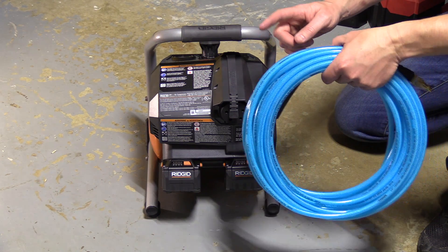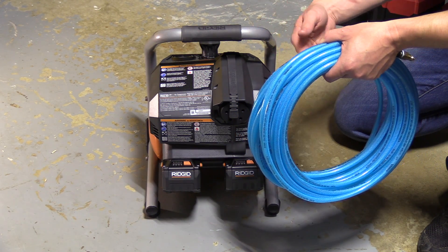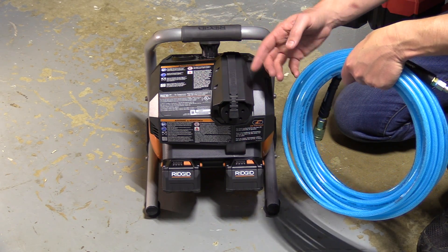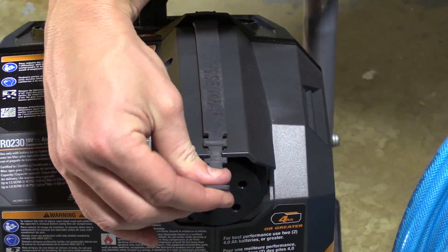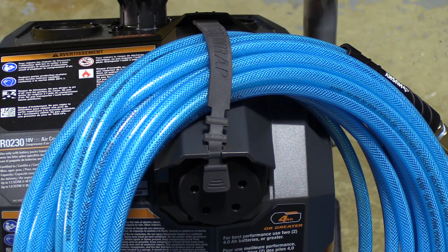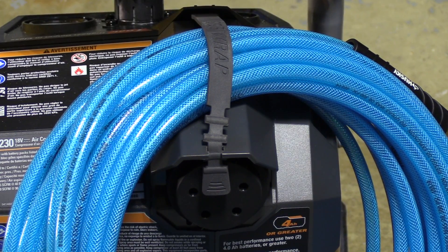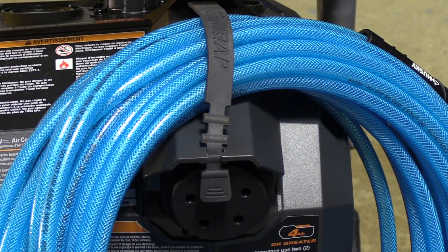As with any air compressor, you'll have to carry an airline with you. Rather than carry it separately and have the hose unravel, there's a hose wrap built into the top of the unit, allowing you to carry the hose and compressor at the same time. It's a rubber strap that pops into a keyway — just pop it out, set your hose on top of the compressor, wrap the rubber strap over the hose, and the notches slide right into the keyway and lock in place so you can carry everything neatly and organized.